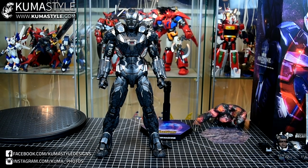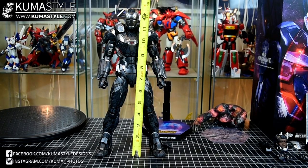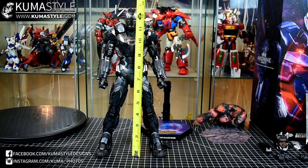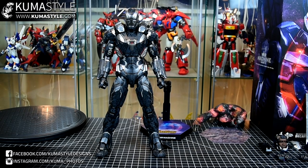Let's take a look at the height — about 12.5 inches tall, a big heavy piece. This is the Movie Masterpiece Series 499-D26, and this version is the Sideshow Exclusive.